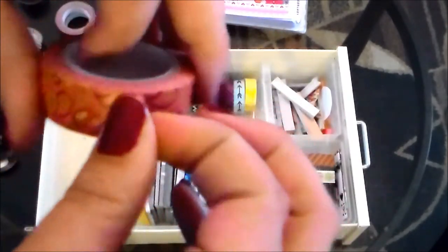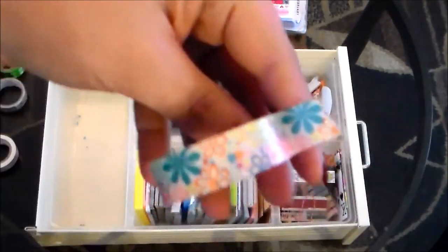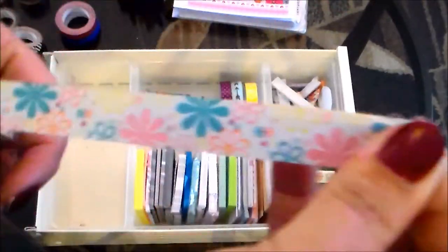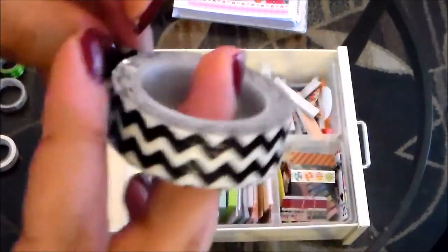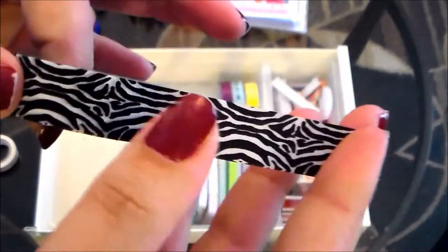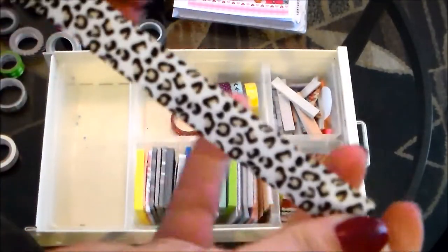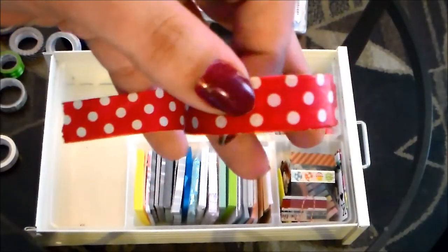I've got a super pretty paisley washi tape that I believe came in a set from Walmart — I absolutely love that paisley print. From the same set there's also a gorgeous bright floral that I've used a ton in spring spreads. Another piece from the set is a black chevron print — very nice and versatile. There's also a neutral zebra print and a leopard print from that same Walmart set; I've used the leopard a lot in my fall themes.